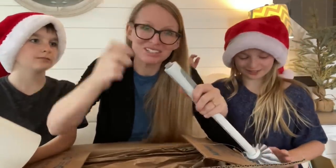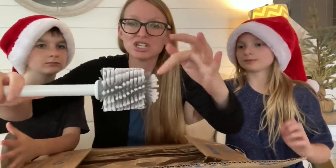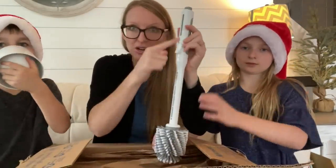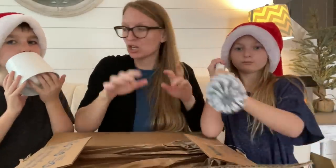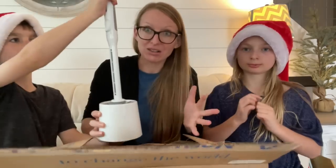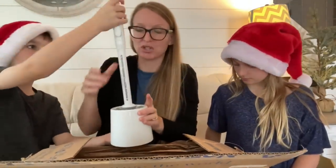You put your bathroom cleaner inside this part right here — you unscrew it and put it in, then twist at the top and put your lid back on. It's got a bristly brush and a rubber brush, so you got both kinds and your cleaner is in here. So you never have to swish and make a mess — literally pump, clean, done. This holder and brush has BacLock with silver inside, so it is literally a self-purifying toilet bowl cleaning system all in one.